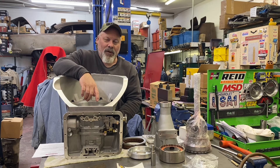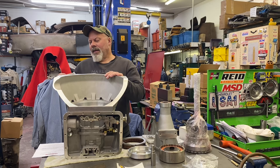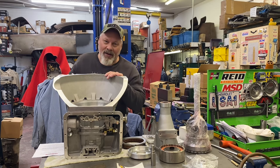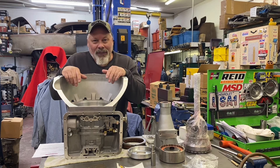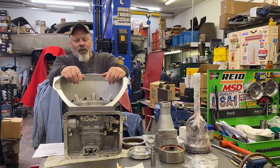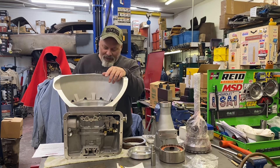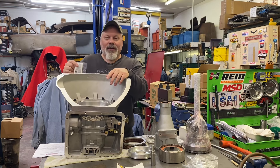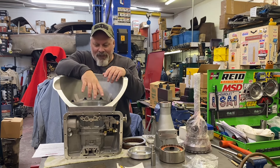SFI explosion-proof case with a five-year certification tag went into effect March of 2023. They dated it ahead a little bit, which is nice. So it's going to be expired in March of 2028. You can have it recertified if you're racing in a class that requires you to have current SFI certs. But either way, whether it has a sticker on it or not, it's still to the end of time — unless something happens to it, it's going to protect you.